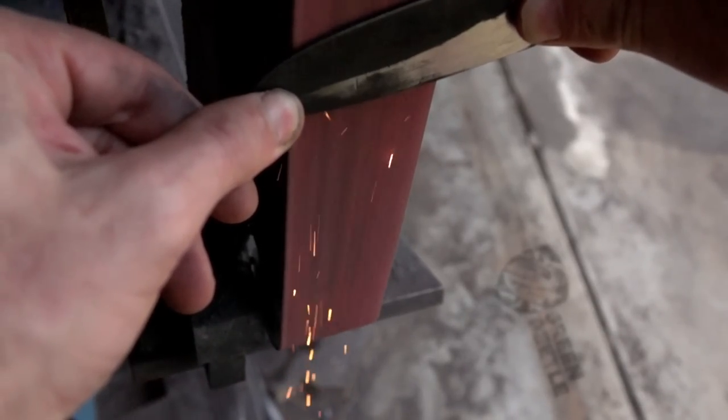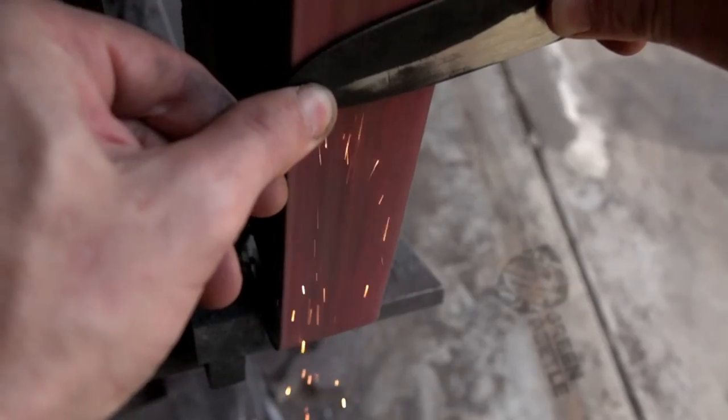After tempering, I'm going to grind the knife, sand it, and then we'll set it aside while we work on a nickel silver guard.